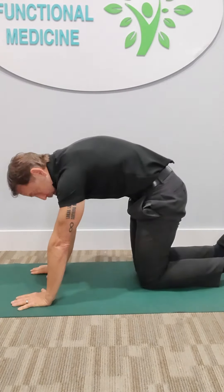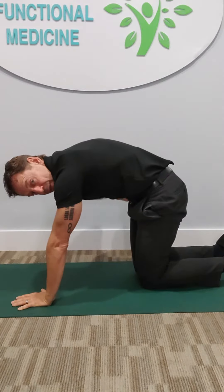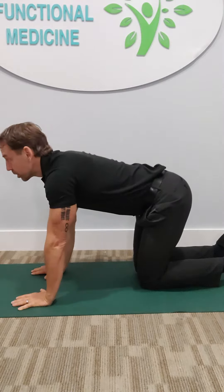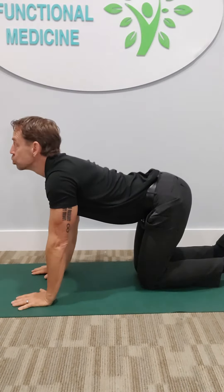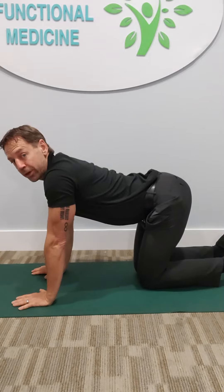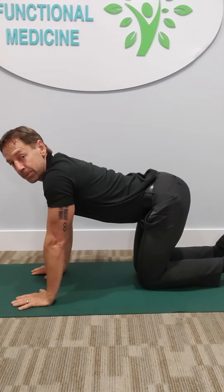Then we're going to do just the opposite — we're going to allow the tummy to hang down like a cow as we breathe in. As that happens, you're going to extend the neck a little bit. Whether I'm doing cat or cow, my arms are the same, my hips are the same.